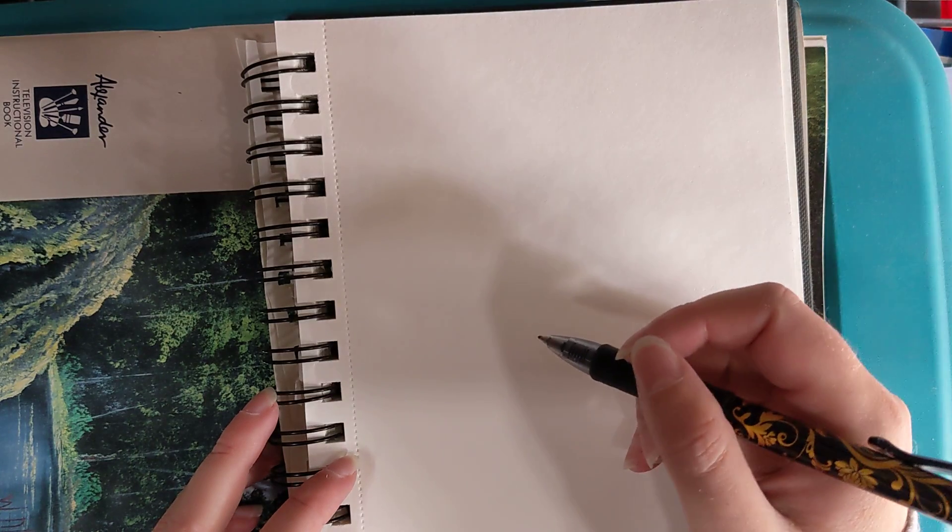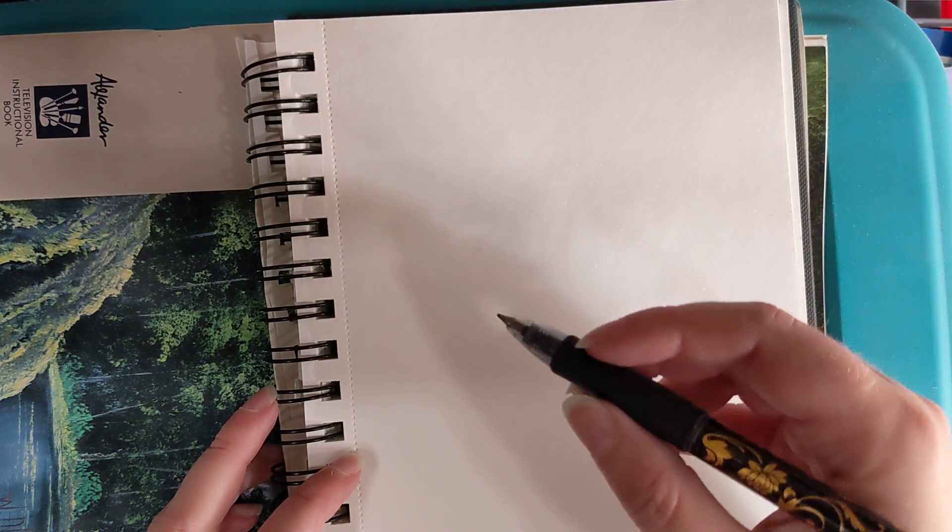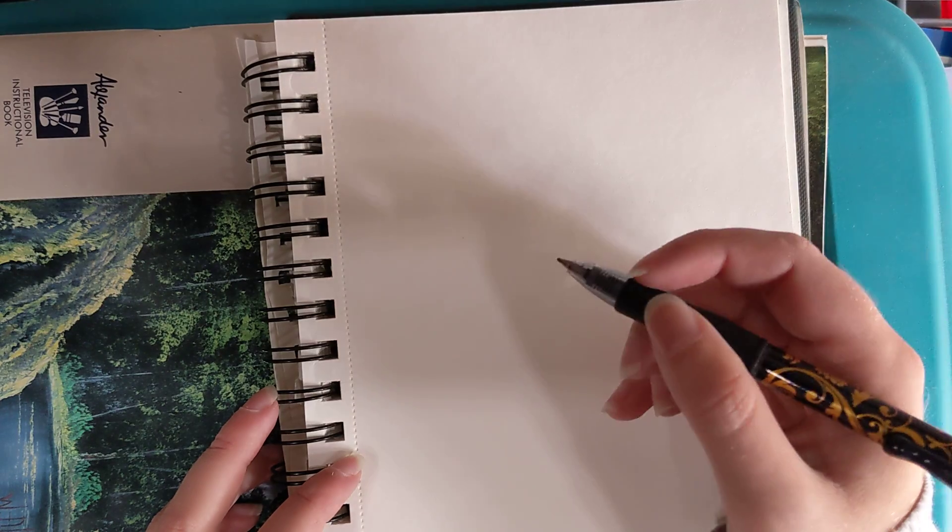I'm gonna use a pen, but you can use a pencil for this. If you like the look of a pen, you can use a pencil and draw over your lines with a pen.